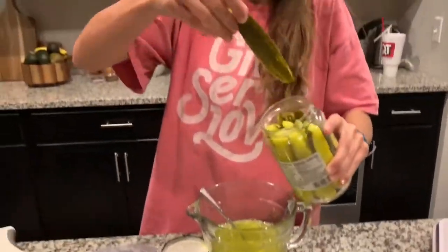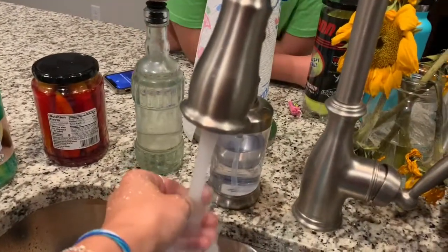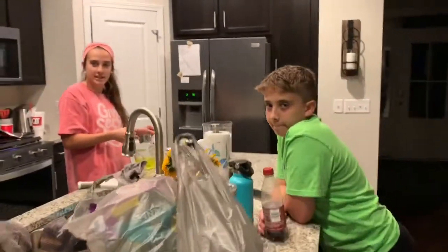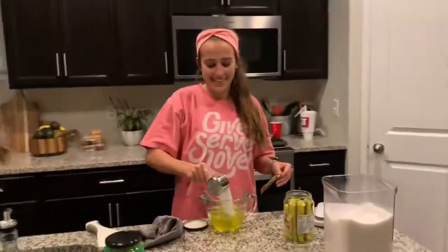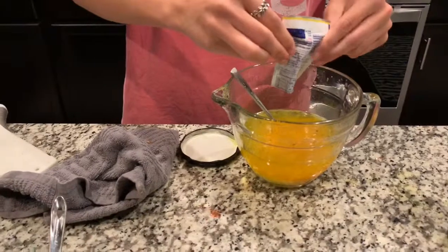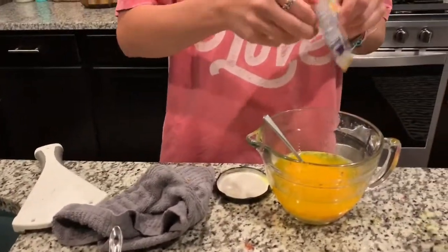I'm not touching the pickle in this. Hold on. This is not a talk show — back to the thing. This one's peach mango. Oh, this is an even better color than I expected.